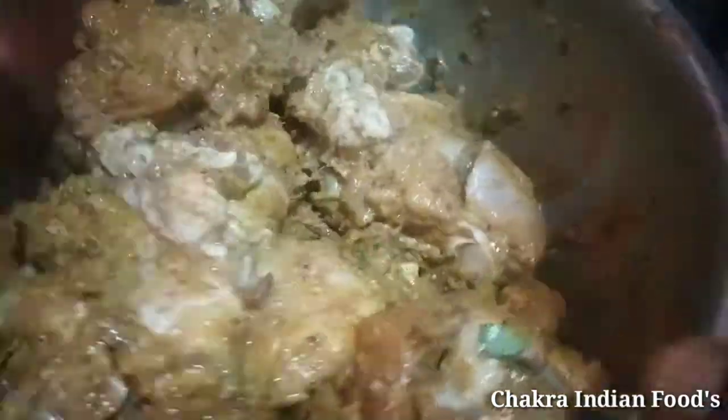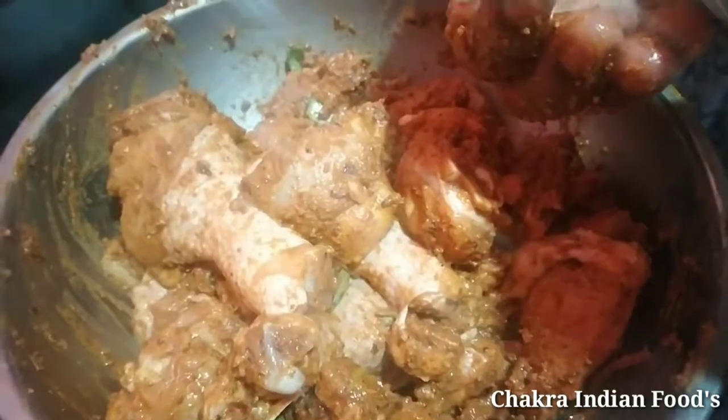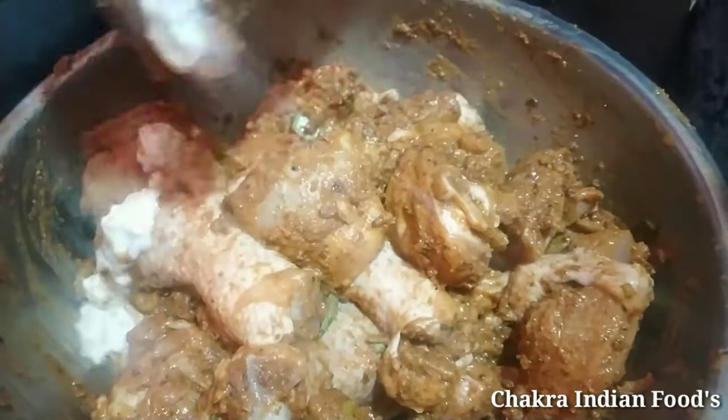Chapati, Puri, etc. are a good side dish. We put it all together. It's a good taste for half an hour.